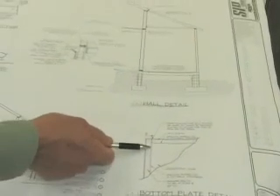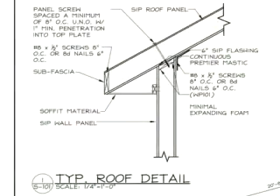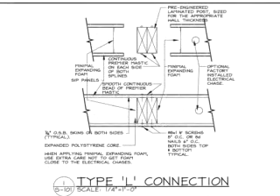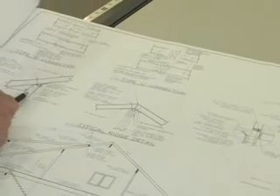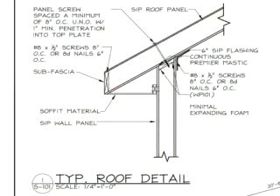We go from the foundation up to our wall detail. This wall is shown in two different connection details: a Type S connection and a Type L connection. Your set of plans will spell out the types of connections and have details on the spacing of the attachment. Then we go to the wall-to-roof connection. The roof panel detail includes the screw pattern to fasten the wall and the roof together, and your panel layout will have the specifics.